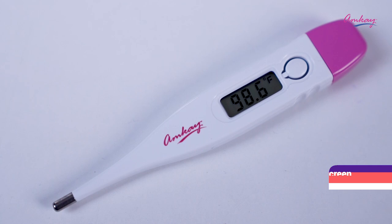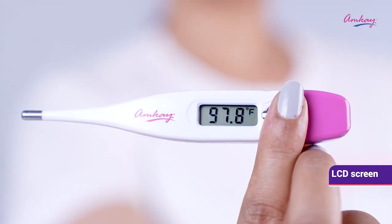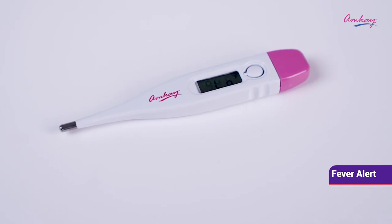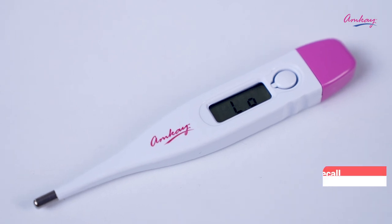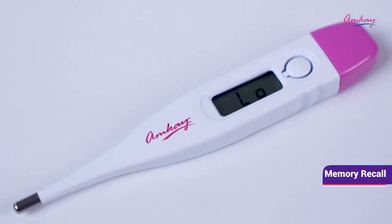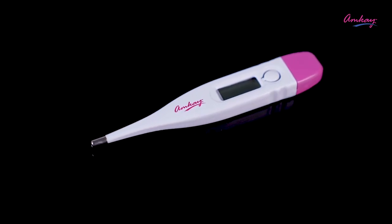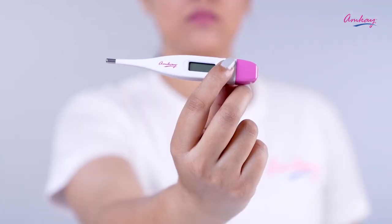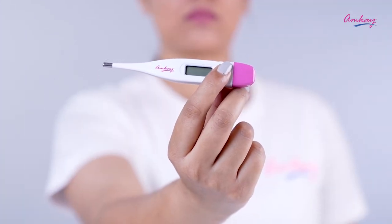It has an LCD screen which makes the readings easy to read. It has features like fever alert that indicates peak temperature, and it shuts off automatically. It also has memory recall to the last reading, and it's accurate within 0.2 degrees Fahrenheit.